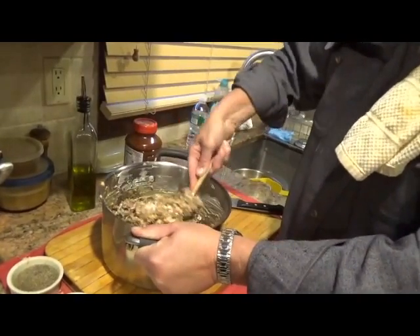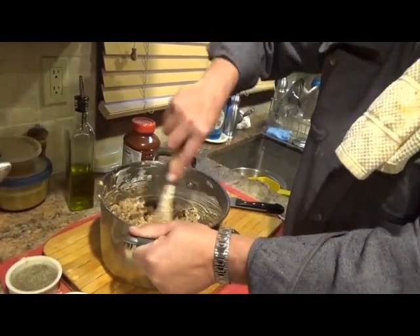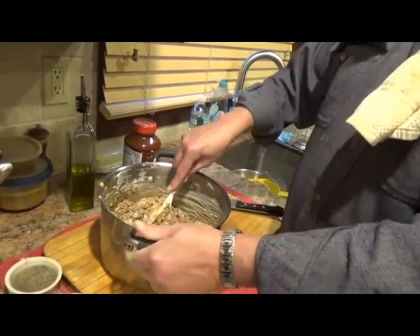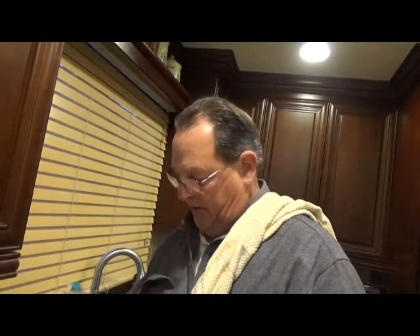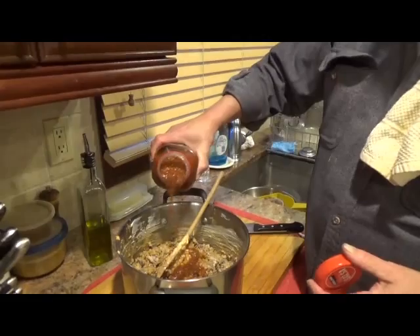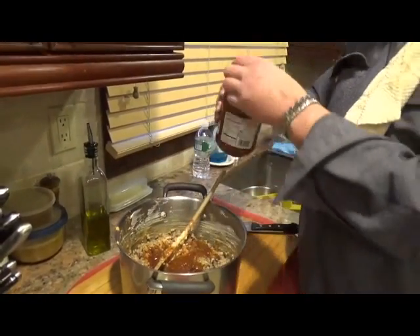Now, the difference between a Mexican lasagna and a traditional lasagna is obviously there are no lasagna noodles — we will be using tortillas. You just saw the refried beans. Instead of tomato sauce, we will be using salsa. You can make your own salsa, you can buy it — it's completely up to you, however you feel. I'm going to throw a little bit of salsa in there.